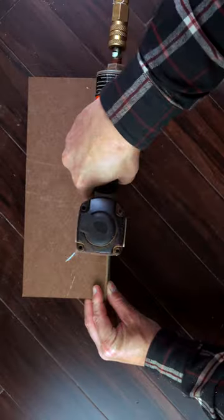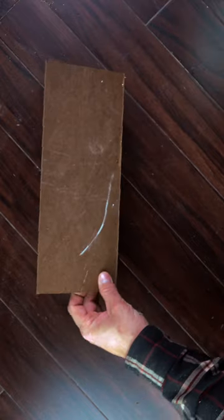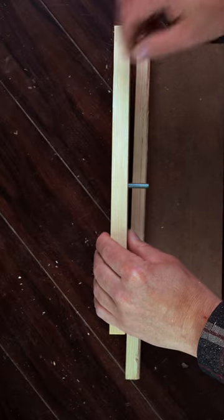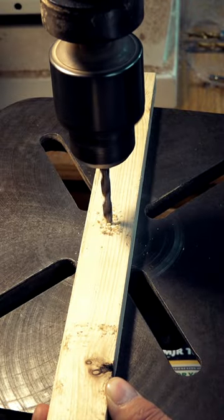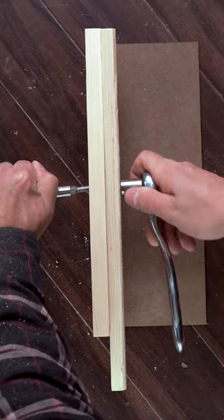We'll use a piece of hardboard attached on the edge to a piece of flat stock. A flathead machine screw threads through the back and allows us to add a handle, which is nothing more than another piece of stock with a hole in the center. Then we'll add a lock nut to the front and the jig is finished.